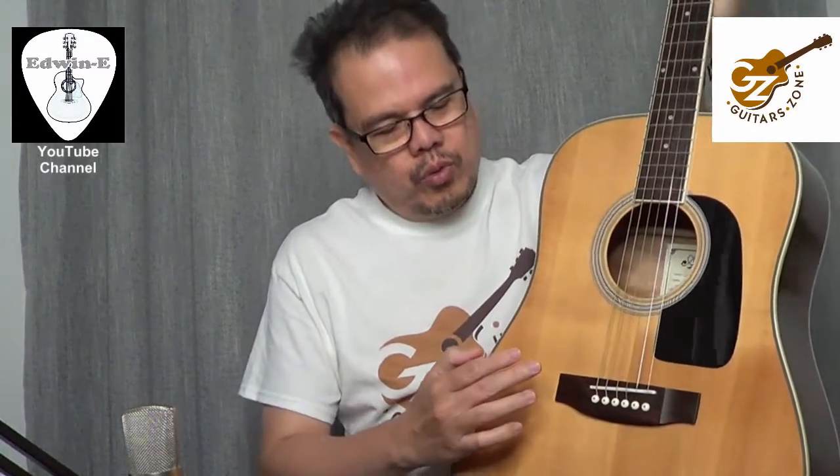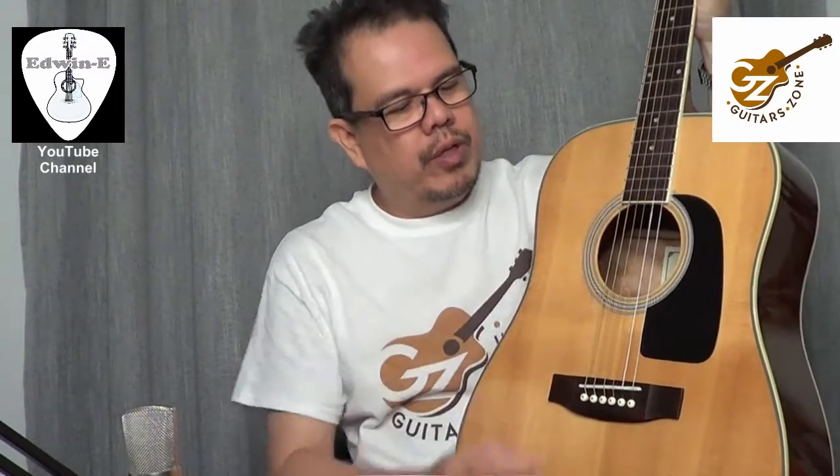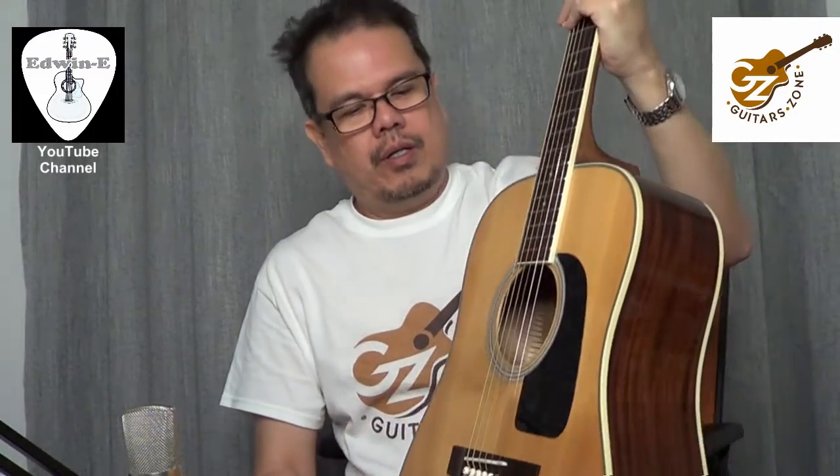Solid spruce top, then mahogany back and sides. Rosewood bridge and rosewood fingerboard. I replaced the saddle with a bone saddle and restrung with Martin M175 custom light gauge strings.